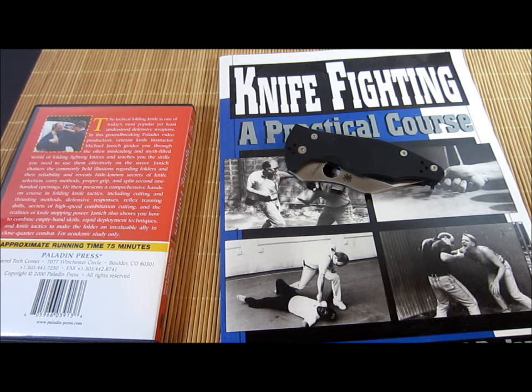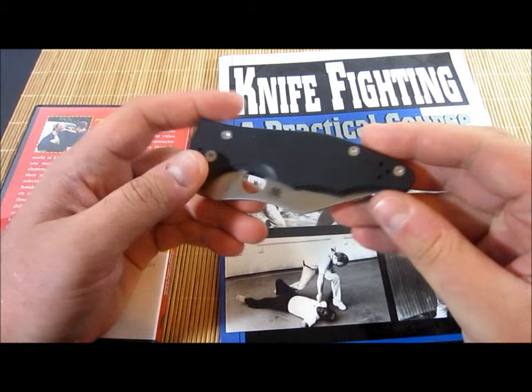Hey guys, what's up? Carter here. Let's take a closer look at this Yojimbo 2, shall we?